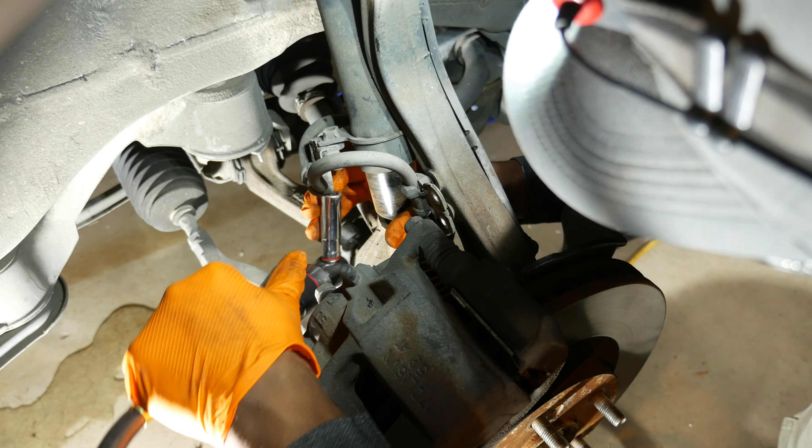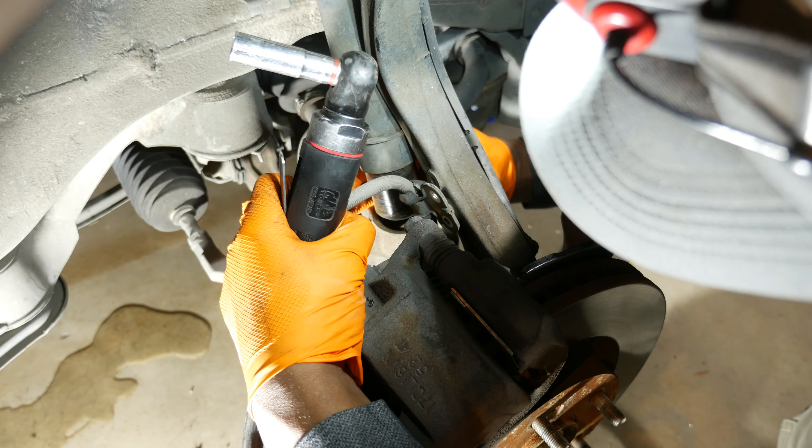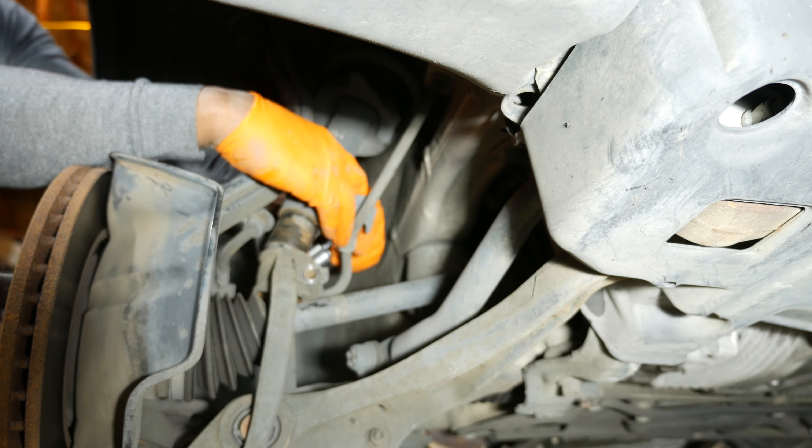To get started, I have the front of the car on jack stands and I'm removing the lug nuts with a 19 millimeter deep socket. Check out the video on jacking up the front end of the RL if you're unsure how to do that.